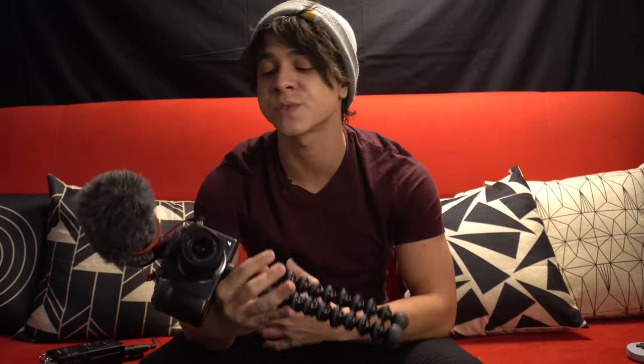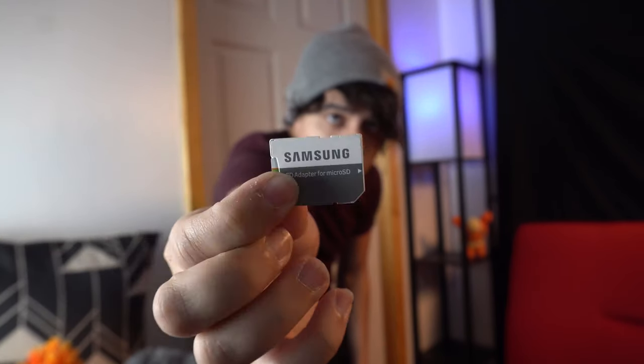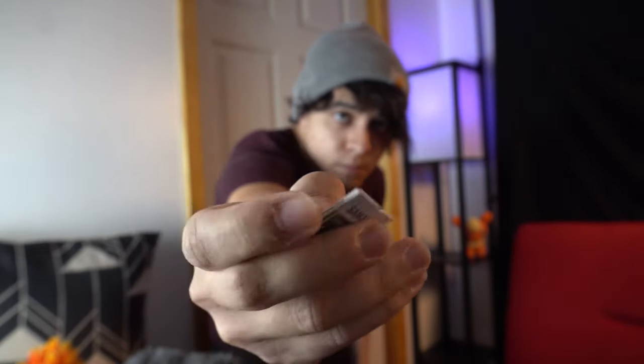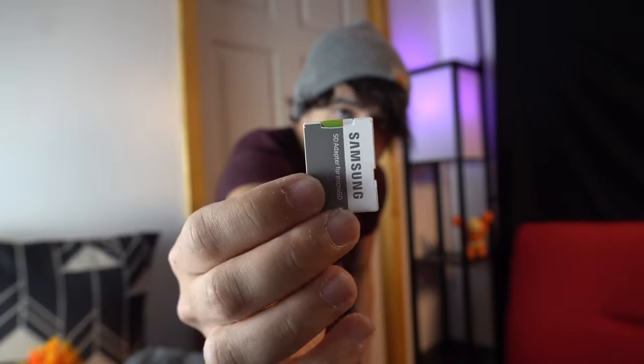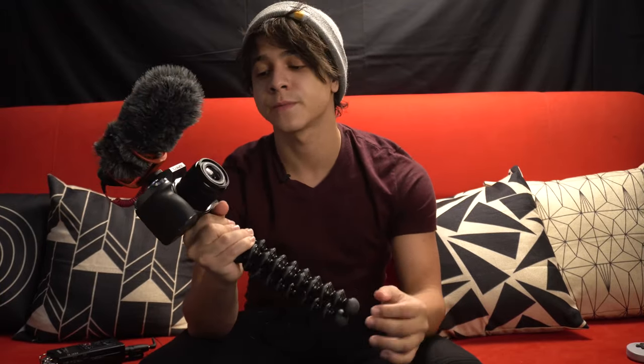Lastly, if we're going to be vlogging in 4K, we definitely want a card that's big enough and fast enough to support that kind of footage, since 4K can be pretty memory-consuming. We went with a 128GB SD card from Samsung — it's fast enough to support 4K and provides plenty of storage. 4K takes up a lot more data than 1080p, but 128 gigs is plenty to hold footage throughout the day and just offload it at the end. This microSD card usually retails for around $20.